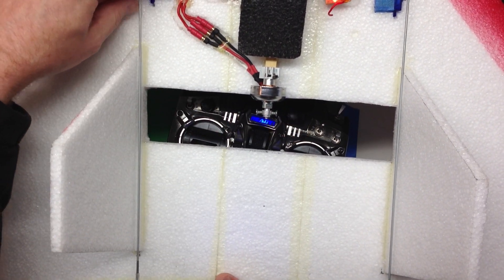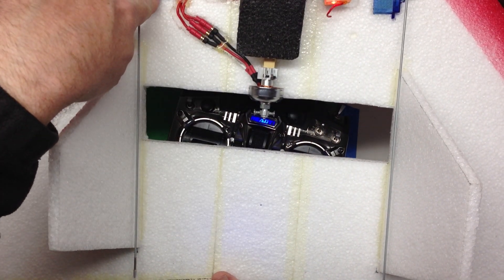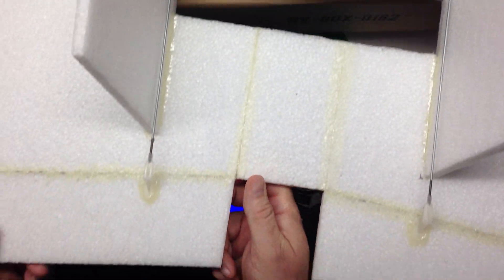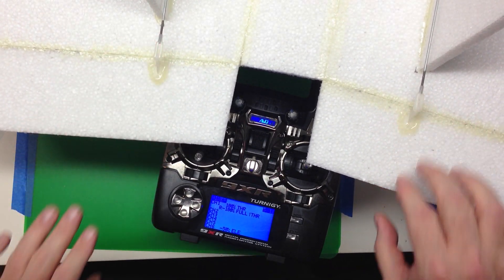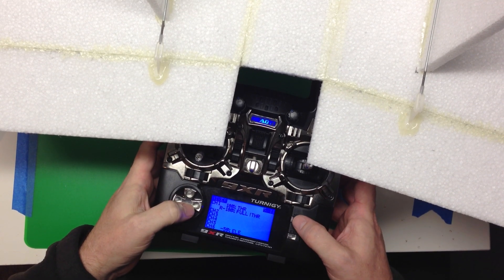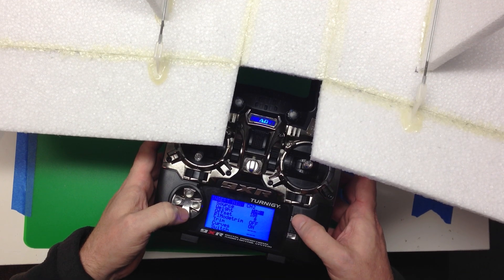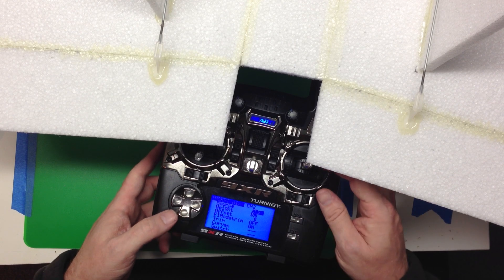We've got two servos here connected to channel 2 and channel 3 on the right and left, and those have a linkage back to the control surfaces. So first, let's do the elevator — that's a little bit more intuitive, so we'll do that first. The first thing we're going to do is, on channel 2, mix in 100% elevator.